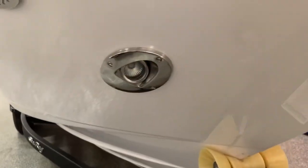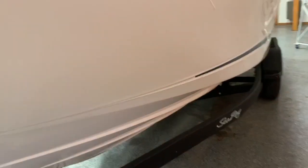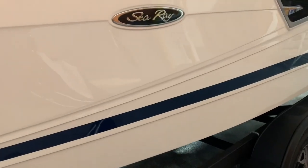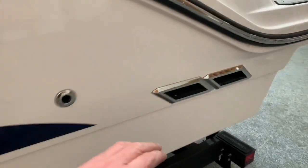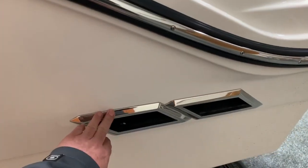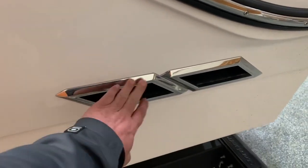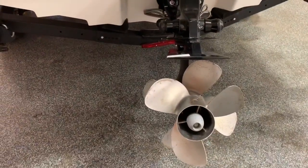We've got docking lights in the front of the boat here. This boat has a 6.2 liter Mercury Cruiser 350 horsepower engine. It also has the quick and quiet exhaust, where you can have the exhaust go underwater or above water to release the back pressure. You have a Bravo 3 drive with counter-rotating props.